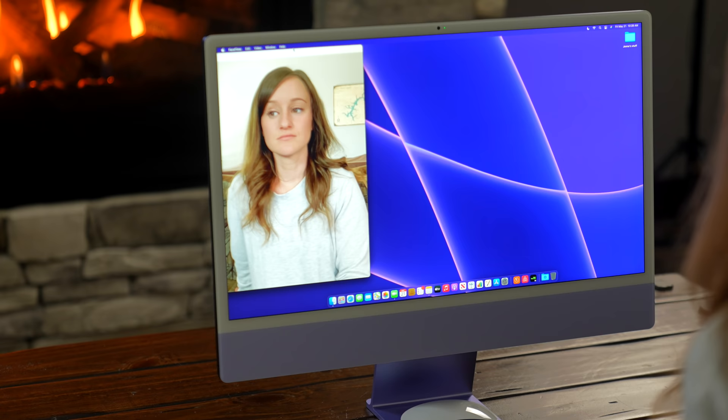The camera looks good. My biggest complaint with my MacBook was that the camera did not look good, but this looks good.